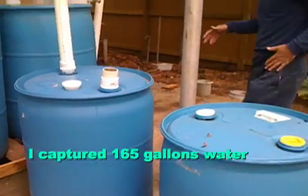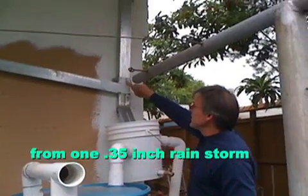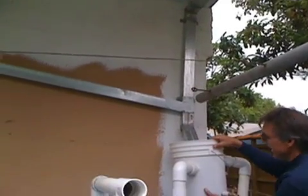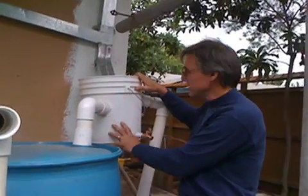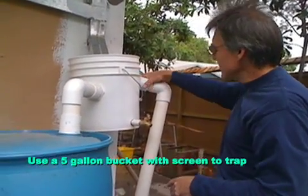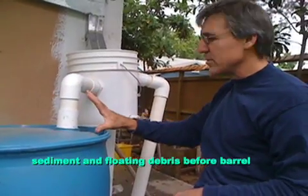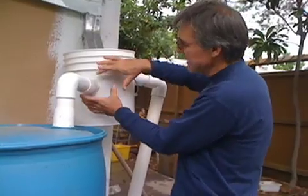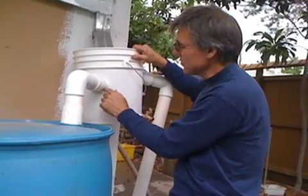Just to show you what we've done: we take the gutter system on the house, cut that off up nice and high, put on an angle piece and put a 5-gallon plastic bucket — one from paint or something. Make sure you clean it out a little bit, and then I use some fittings. I'm using 2-inch fittings so I have nice free flow, no problem with it making it through. Nice big screen pieces can fit in there.